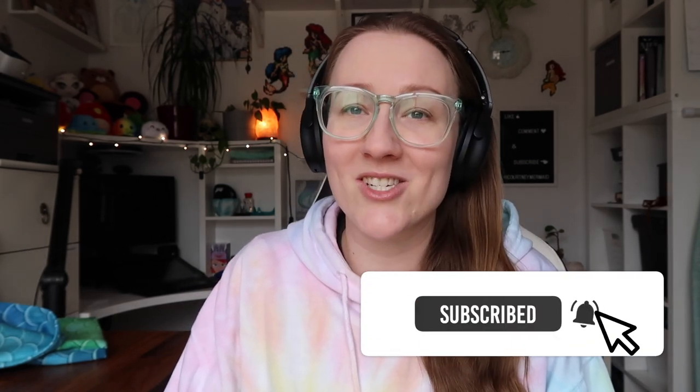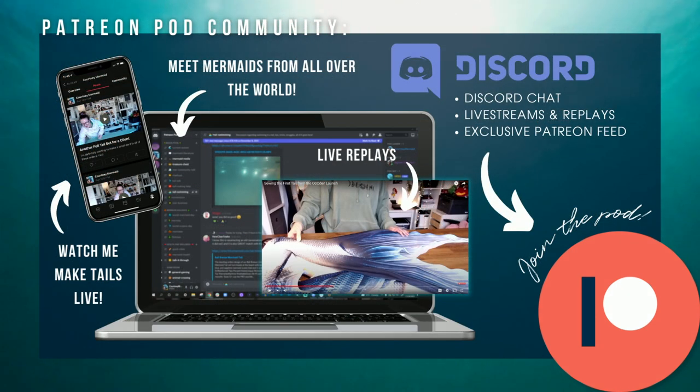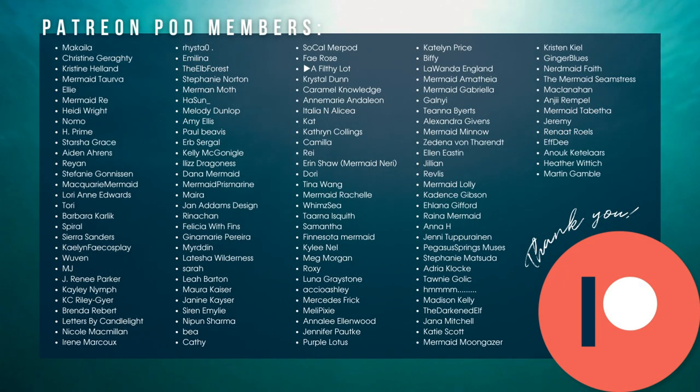I love you all, my fishes. I hope you enjoyed today's video. If you did, be sure to give it a big thumbs up, don't forget to hit that subscribe button to join the pod and the bell notification so you never miss an upload. Thank you again, my fishes. A big thank you to the Patreon pod for helping sponsor today's episode — the Patreon pod is your mermaid home away from home, with a private Discord community chat, weekly live streams with replays where you can watch me make mermaid tails live, as well as exclusive looks at upcoming projects. Please check out the link in the description box below.